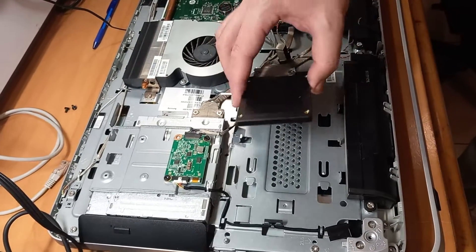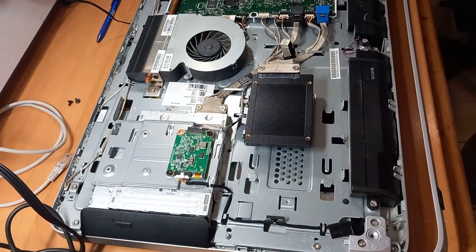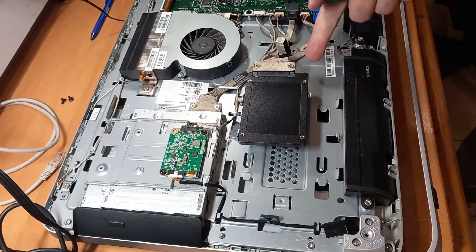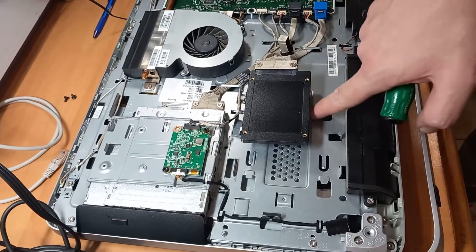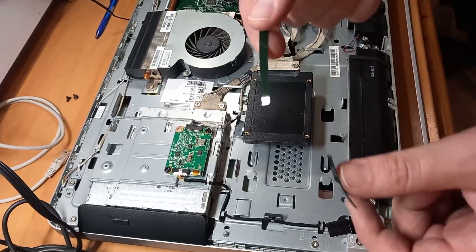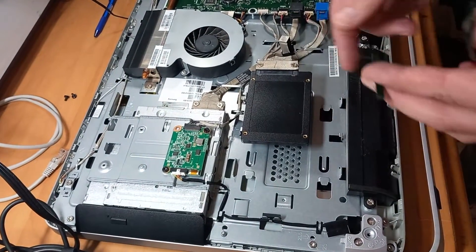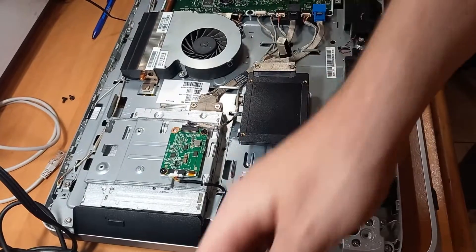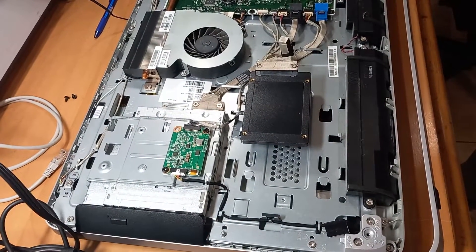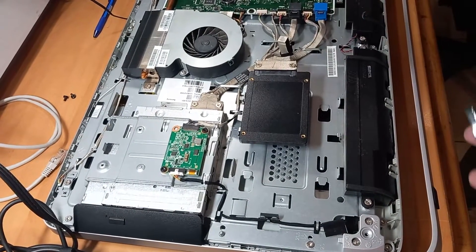If you connect it, because SSDs are lightweight, it will stay as it is. The other way is to remove this part and use double-sided tape to tape the SSD somewhere here. What I'm going to do is use these two pieces of double-sided tape, put them on the SSD, and then put back the cage. That way the cage will still be part of the computer and I'll be sure the SSD is not moving anywhere.